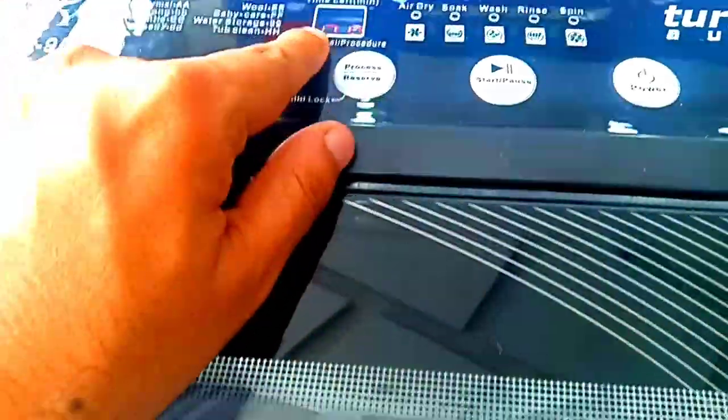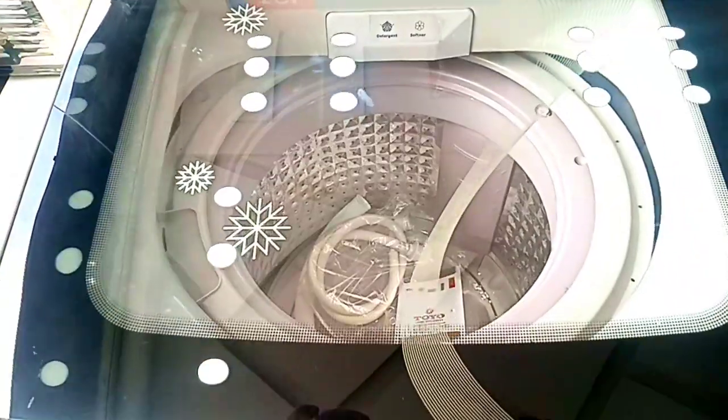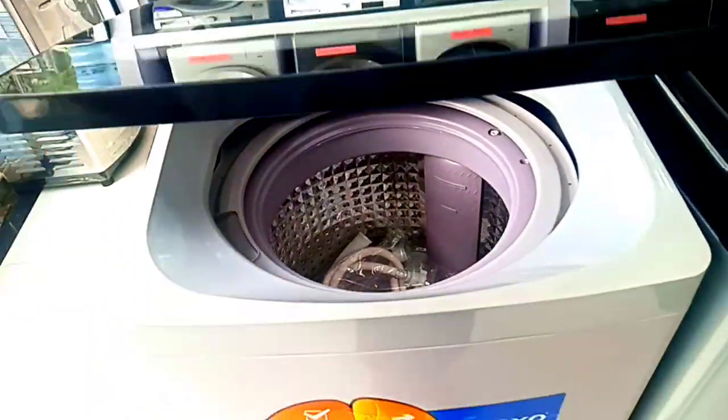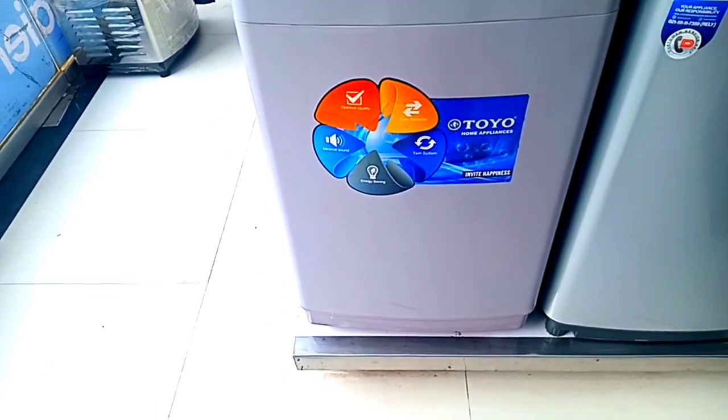The LED is very small and on the top it has a transparent top. It has a high-design door. The front comes from Toyo, a brand new company.